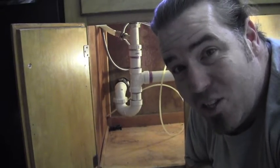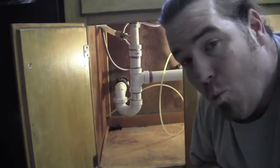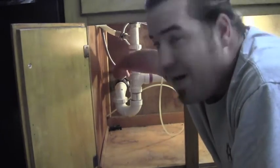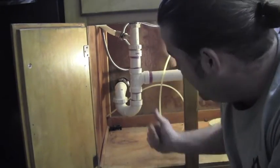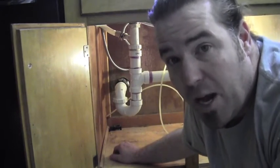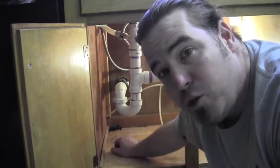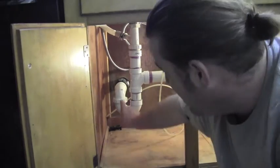First thing we want to do is disconnect the drain. We're going to grab a bucket and catch any water that's in there because it's probably going to be gross. We're going to take it apart right here at this no-hub black coupling. If you don't have one of these couplings and you have a glue trap, you can just cut your pipe and either put a fitting back on there or one of those no-hubs. This also has a nut on the trap to disconnect it. The tough part about doing that is it's hard for the snake to make it, so we're going to go straight into the wall like so.